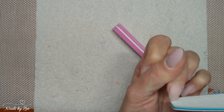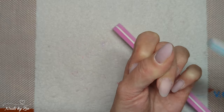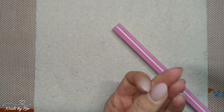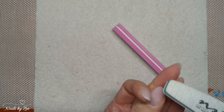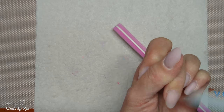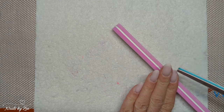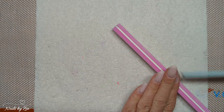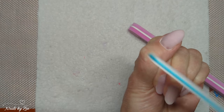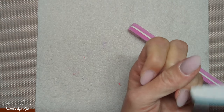If you've got a more pointy nail just round the free edge — I'm not touching the side walls here at all, I'm simply working on that free edge and rounding it off. You can also look at your nails from underneath as well. As you can see that's just gently rounding the tip of the nail, and from either side I've rounded it off so it's not quite so pointy.